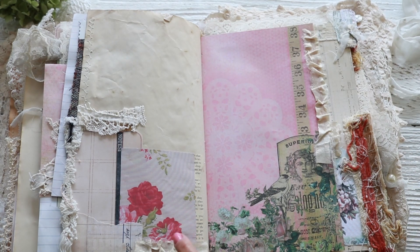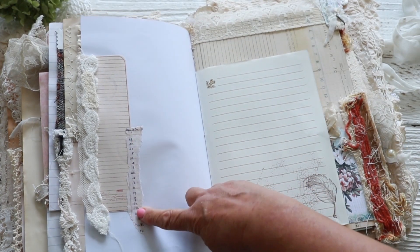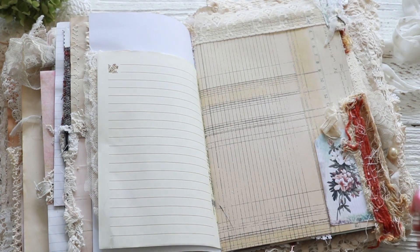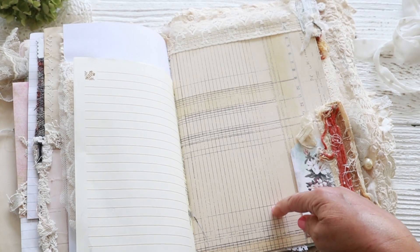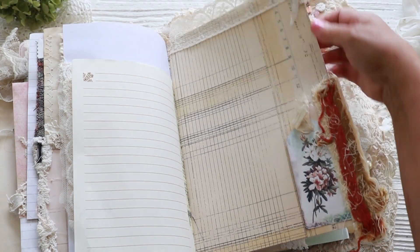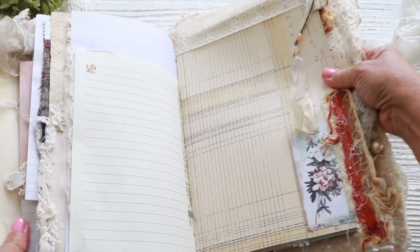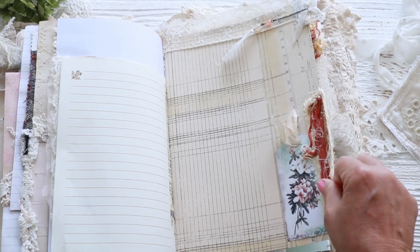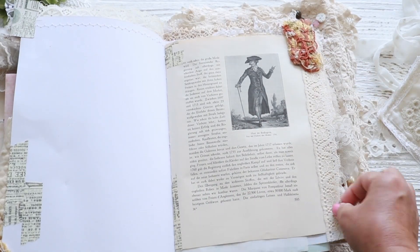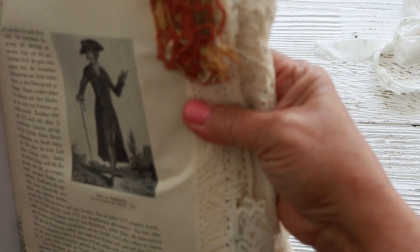I don't know if this is from Ruby and Pearl — I really don't know, but most of the printables are from her. Some more of that pretty ledger paper. And here's a little dangle that I did with some beads — I think this was a broken necklace or little bracelet or something. Almost done. Vintage book page, with some more of that upholstery fabric that I beat up.